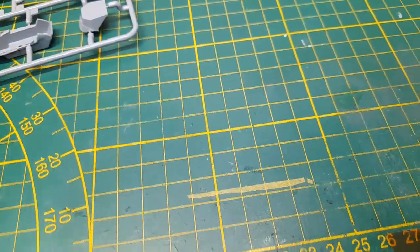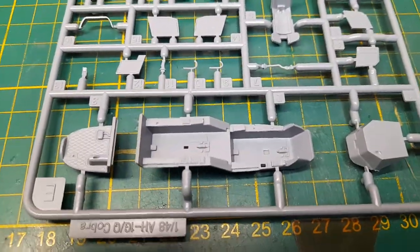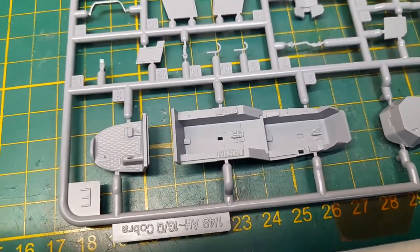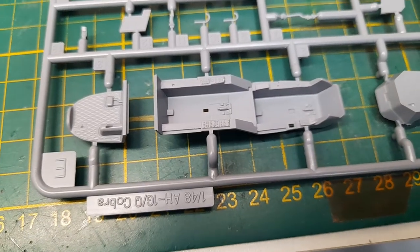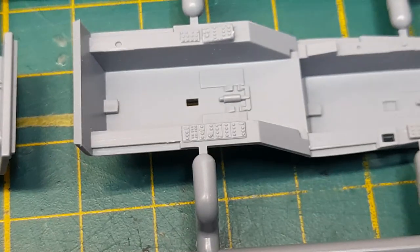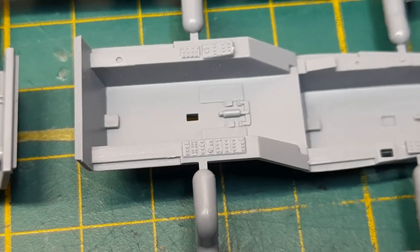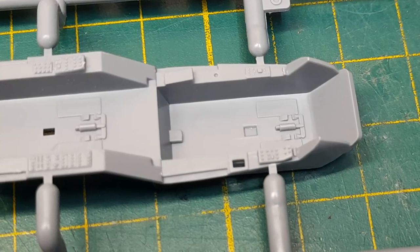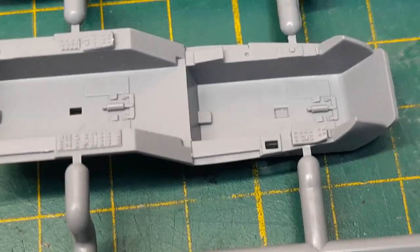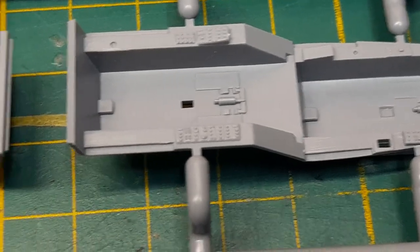Moving along to this sprue, here we have the main cockpit detailing — instrument panels and that kind of stuff. As you can see, it's nicely detailed, not too simplistic, but good enough. Really nice.